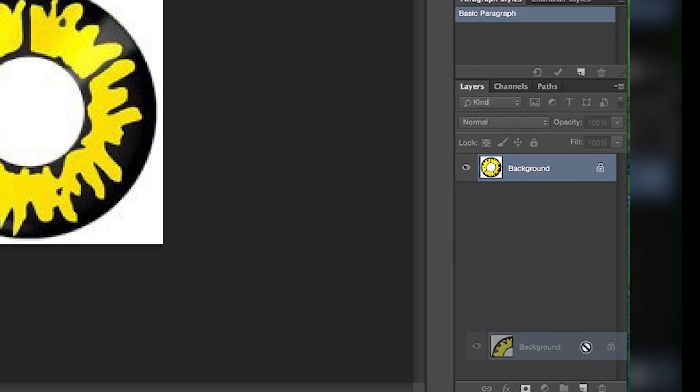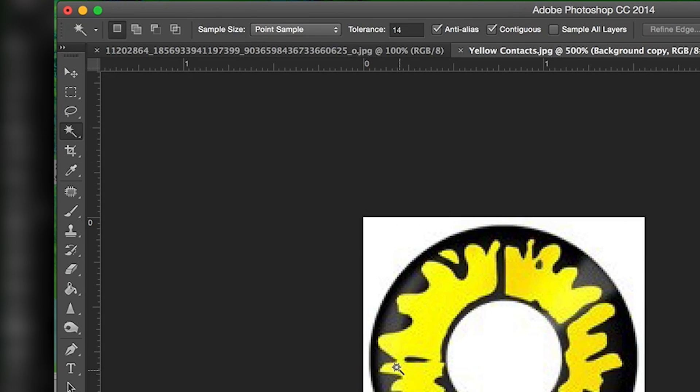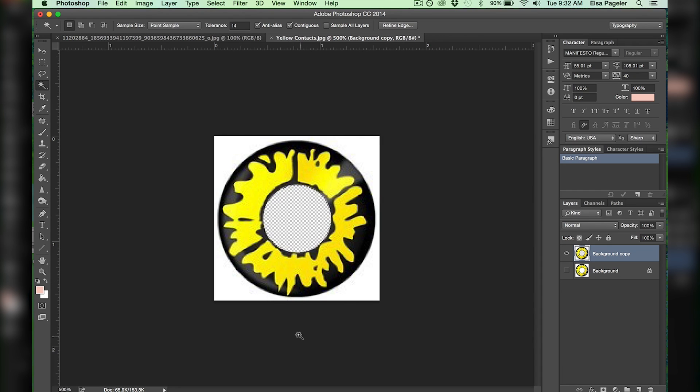First step is to duplicate the original layer and press that little eyeball to hide that background layer. I hit the magic wand tool, click the white, and press delete on the inner and outer parts of the lens.